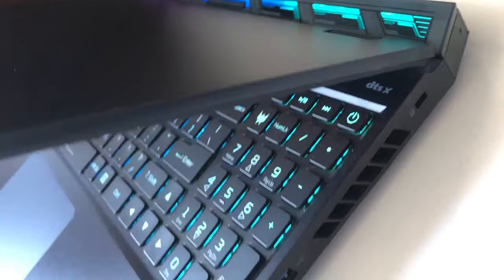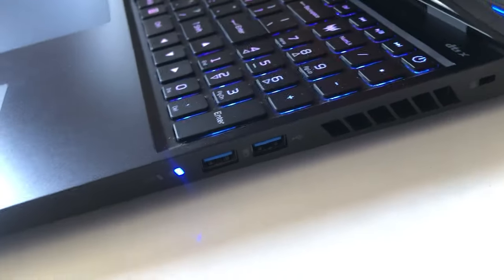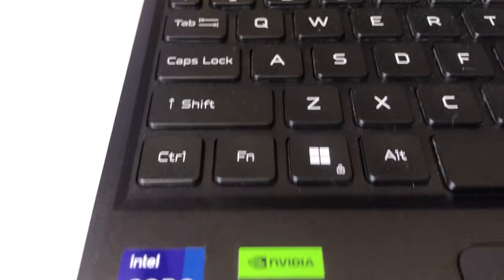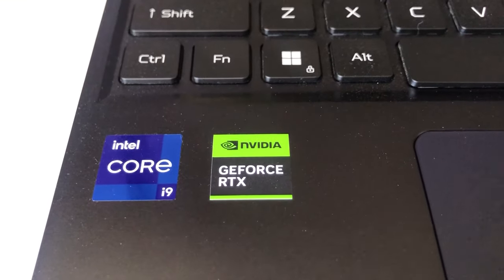For my verdict, after months of using this beast, it may not be perfect, but it shines where it counts. The powerful graphics and processor combo and great display are spot on for this price point. It's simply one of the best laptops to play demanding games on.